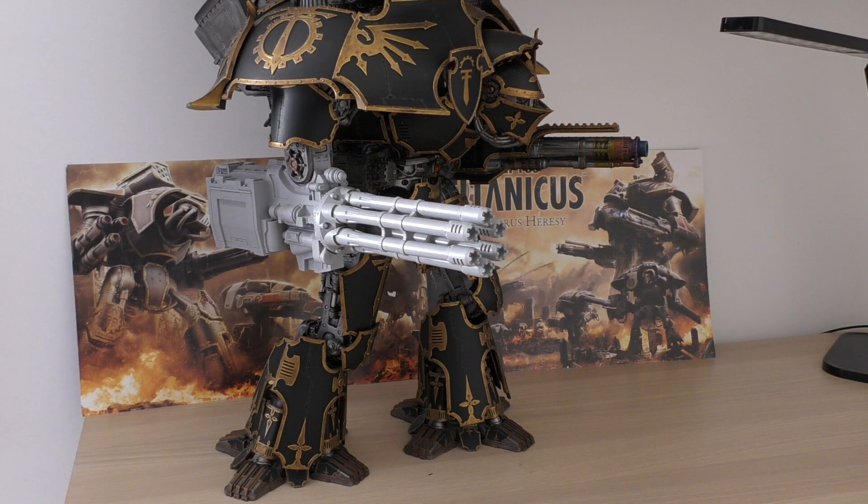Compared to other Warlord weapons, it's almost a third of the range of the Mori Quake Cannon and requires line of sight. I like that it has a straight-up 12 shots rather than the random shot counts of the Volcano Cannon, Sunfury, and Quake Cannon — no messing, just 12 shots. Its Strength 9 is the lowest of any Warlord arm weapon, the AP minus 4 is the same as the Laser Blaster carapace weapons and the Sunfury Plasma Annihilator, but it doesn't quite cut it compared to the Volcano Cannon and Quake Cannon. Damage 4 is modest.